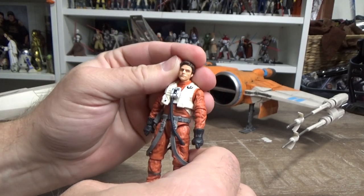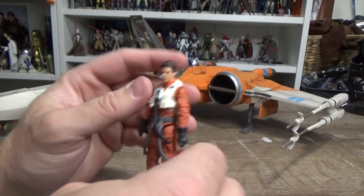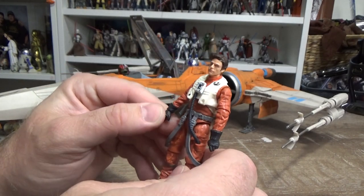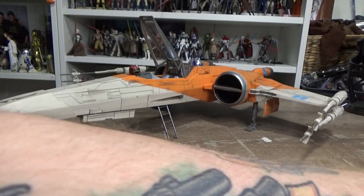I just wish the 6-inch Black Series version of Poe was a vast improvement like this one is. Hopefully one day they'll update that one for us. I'll put him aside for the moment.